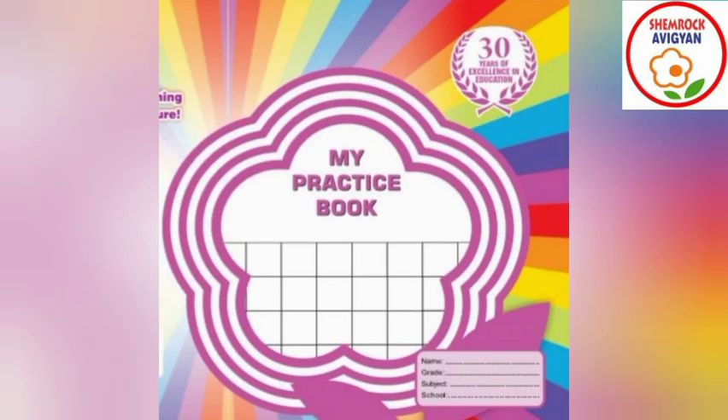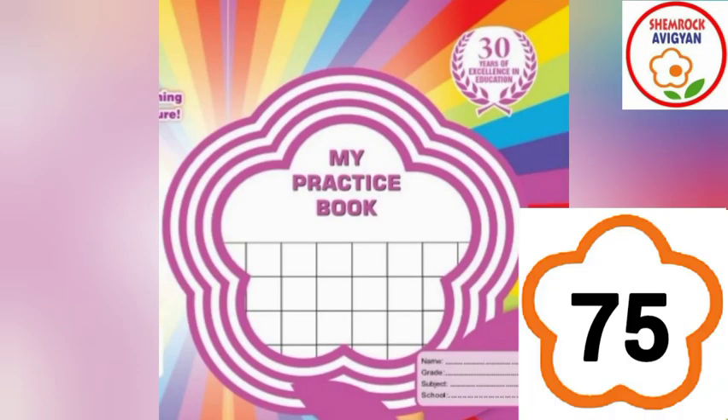Hello, my dear parents! How are you all? I hope all of you are fine. Okay dear parents, my practice book here, page number 75, in first line type.